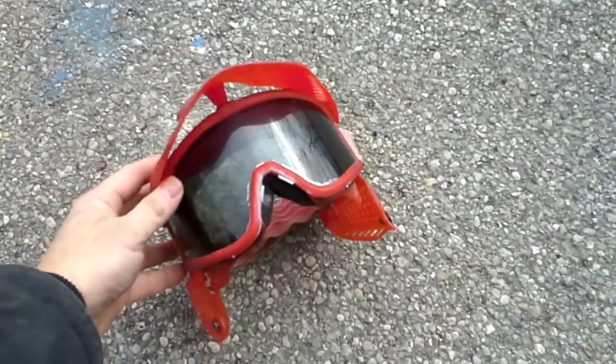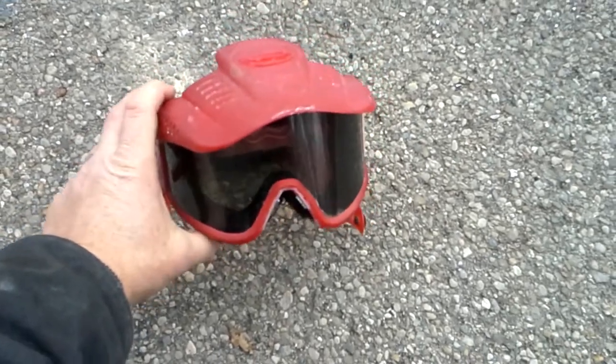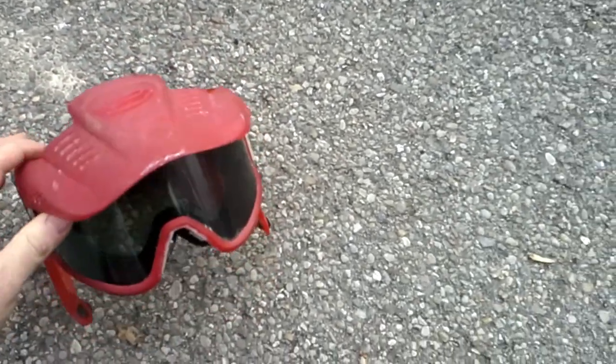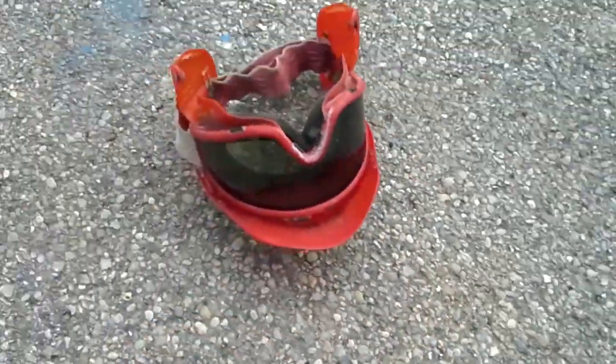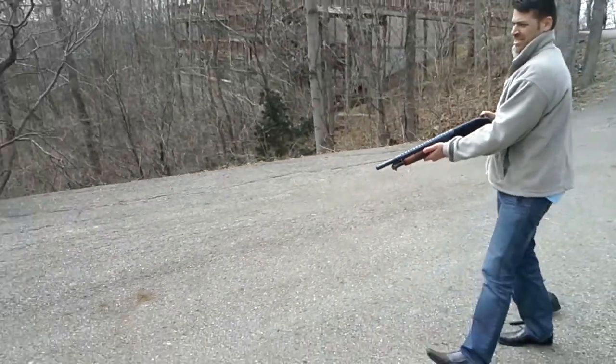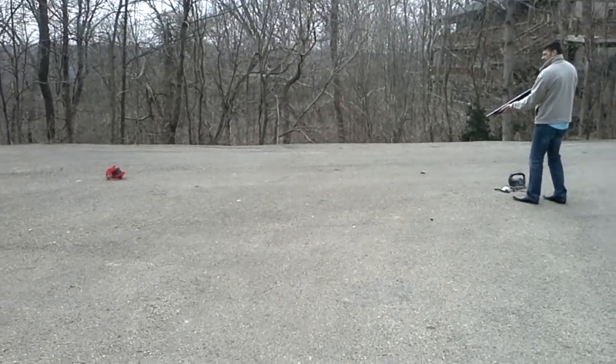Alright, so I have an old JT mask that's well beyond gone. There we go, watch this — and the 12 gauge. That's about maybe 20 feet.